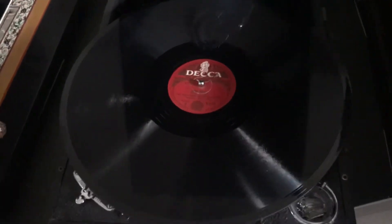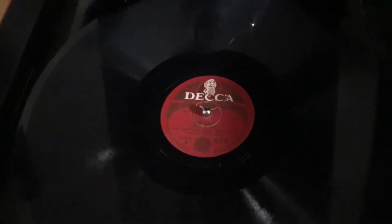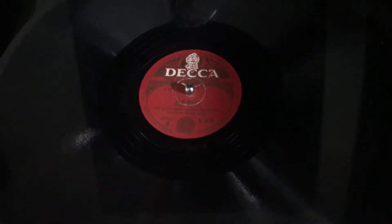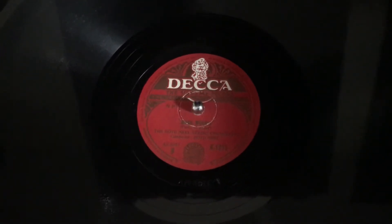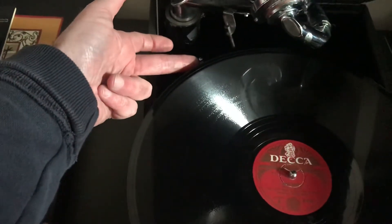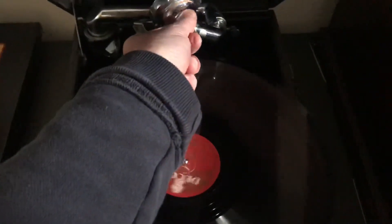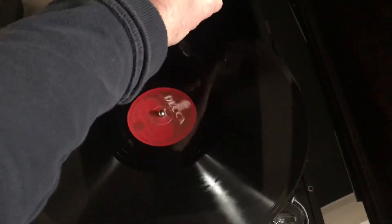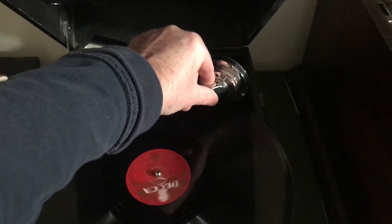I'm going to play 'Mock Morris', played by the Boyd-Neill Orchestra, conducted by Boyd-Neill himself, recorded on a Decca record. Push the start, lower the arm, and listen to the record.